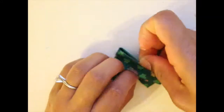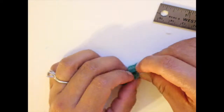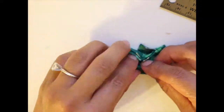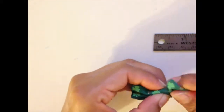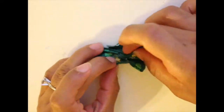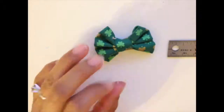Then I scrunched the bow center. Cut the center piece to 2 inches and wrap it around. This can be a little tricky just because it's a lot of fabric, so you really have to get the scrunching right. Place the glue once you feel it's in the right position. Tighten it really tight — put some glue and pull it as tight as possible for the center and adjust the sides of the bow.